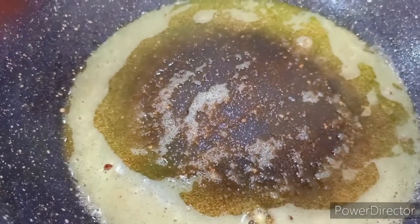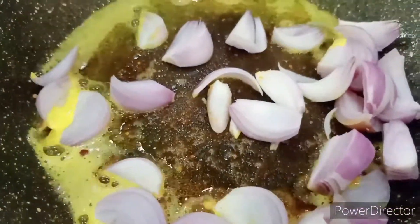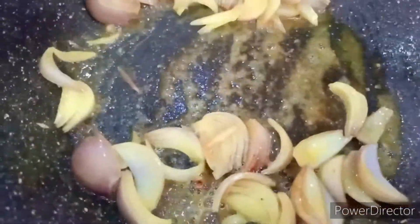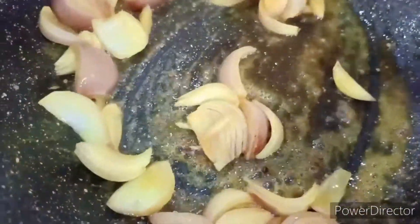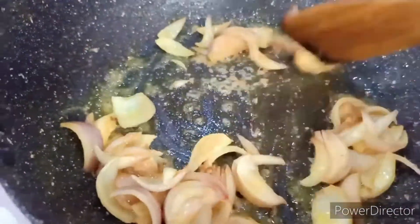In the same oil, I'm going to drop in the onion slices and give it a mix. We wait for them to turn a little brown, then drop in the ginger garlic paste. Now we'll add the asafoetida and a little bit of turmeric.